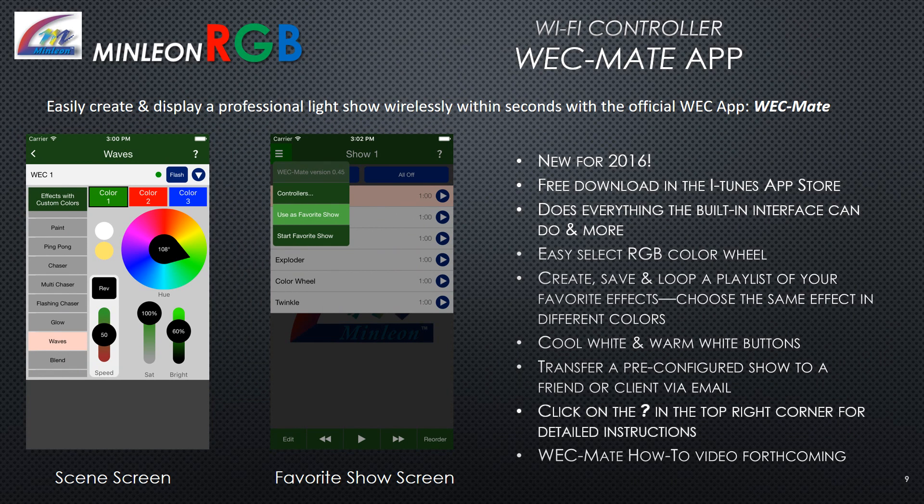WeckMate: Easily create and display a professional light show wirelessly within seconds with the official WEC app. New for 2016, this free download is available in the iTunes store. It does everything the built-in interface can do and more, with an easy RGB color wheel. Create, save, and loop a playlist of your favorite effects. Choose the same effect in different colors, cool and warm white buttons, and transfer a pre-configured show to a friend or client via email. Click the question mark in the top right corner for detailed instructions.